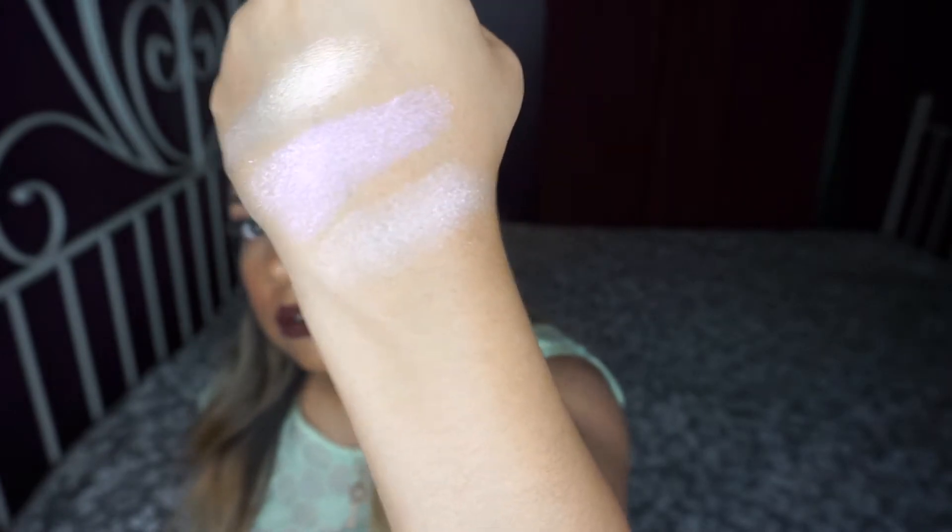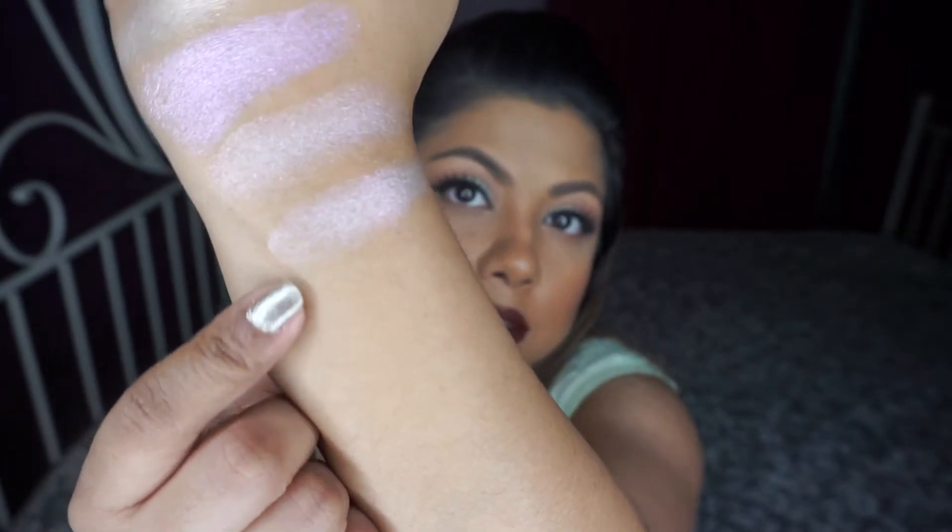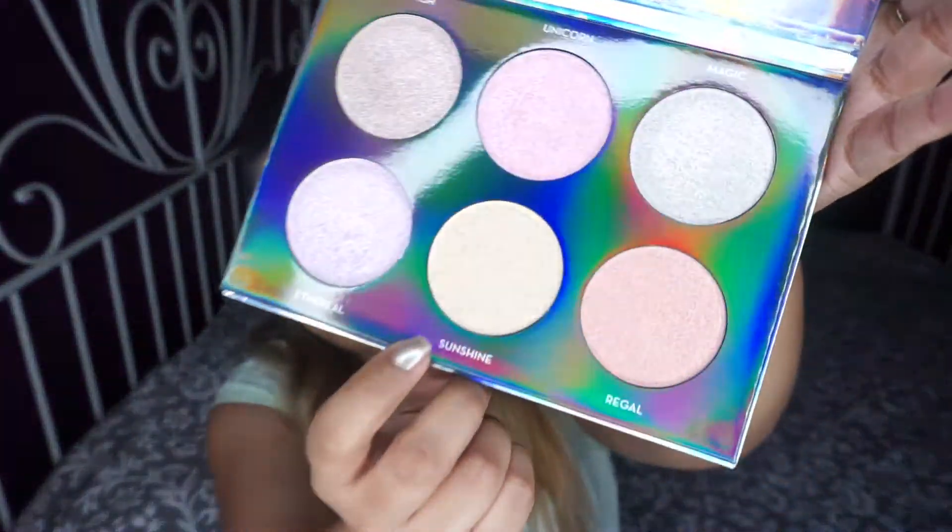The formula on these is quite buttery. Next I'm swatching Magic — it looks silvery in the pan, sort of pink-silvery. I actually like Magic, it's quite unique. Then there's Ethereal — the lavender one — it's sort of purple with pink glitter in it.